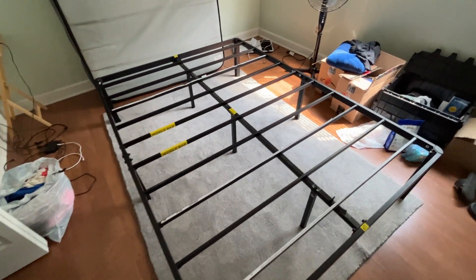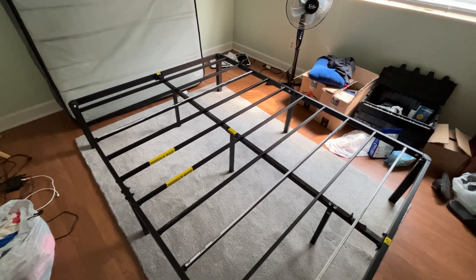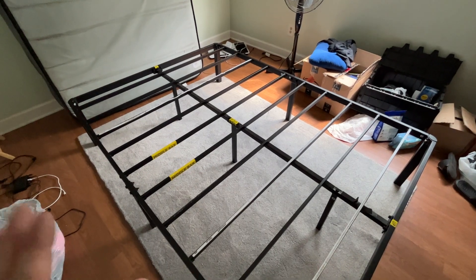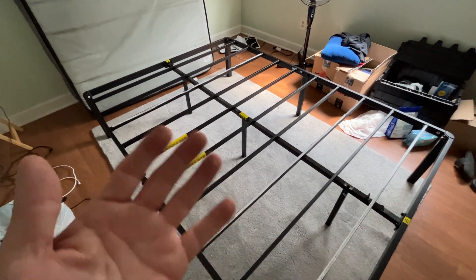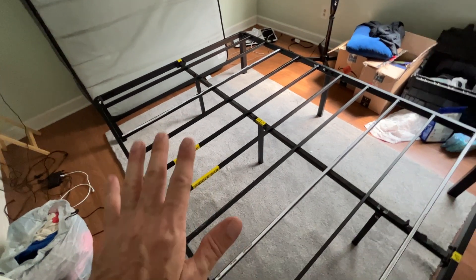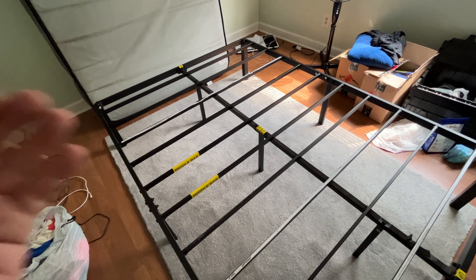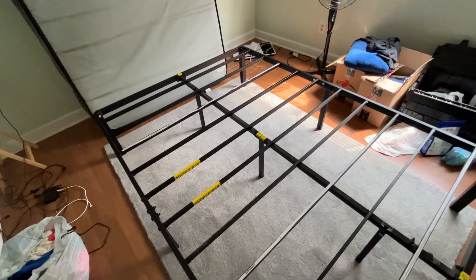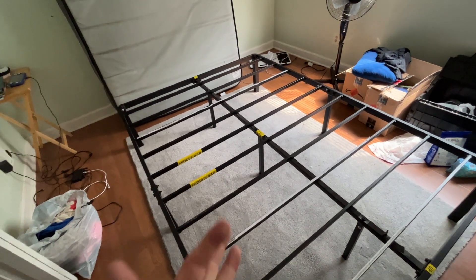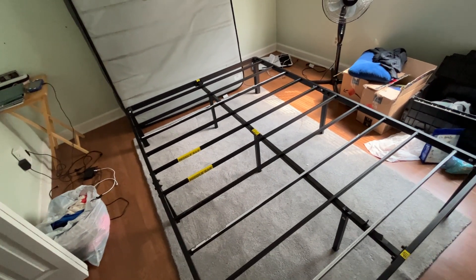It doesn't make a whole lot of noise, which is always good. If you're looking for a nice, solid yet inexpensive bed frame, this is a great choice — whether you're putting it in a guest bedroom, a child's room, your own room, a dorm, or an apartment where you need the extra storage space.